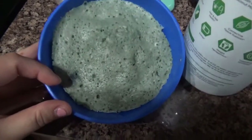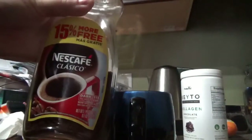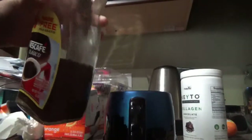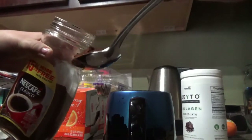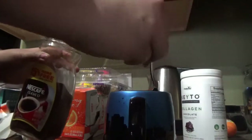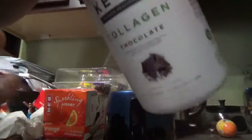This is what my bread looks like right now. Now I'm going to toast it. Now I'm going to make my coffee. I use a Nescafe Classic — so I get a tablespoon of that. Then I'm going to get some keto collagen, which is going to give it a nice flavor.